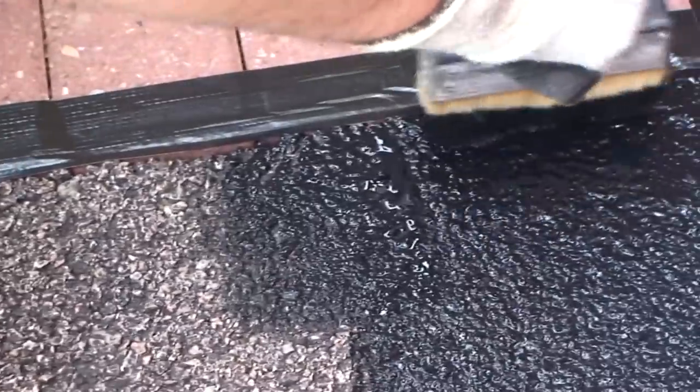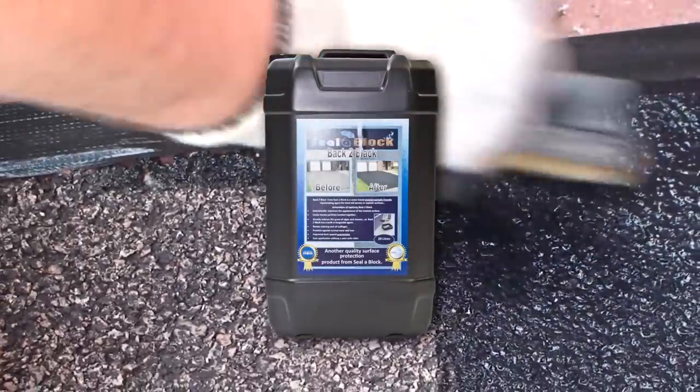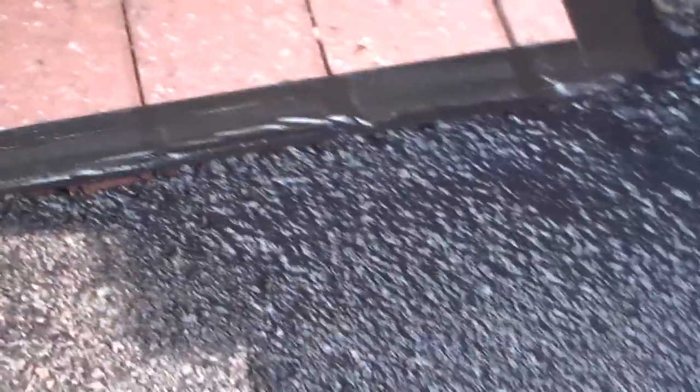SealerBlock Back to Black is an innovative product from SealerBlock. It's an asphalt emulsion — an environmentally friendly, water-based coating for restoring and refurbishing tired old tarmac surfaces.